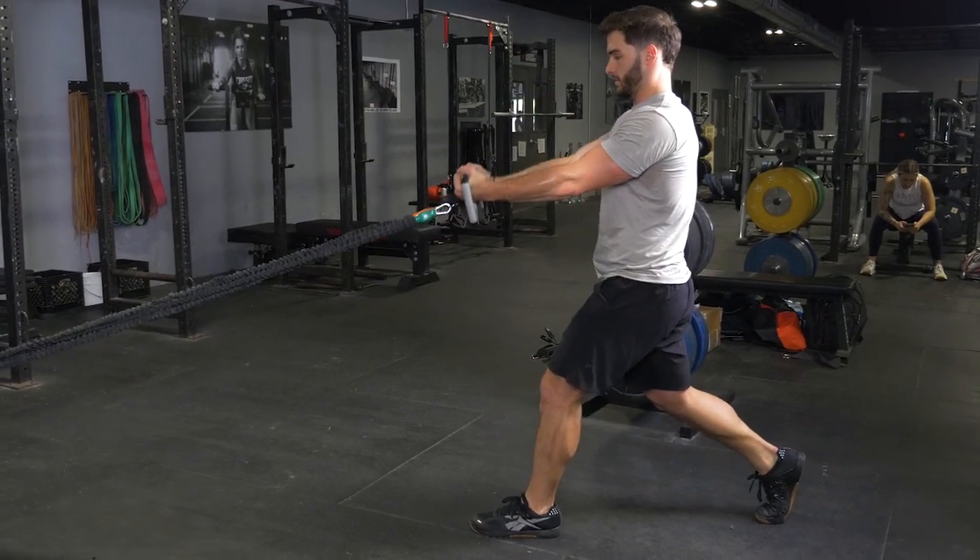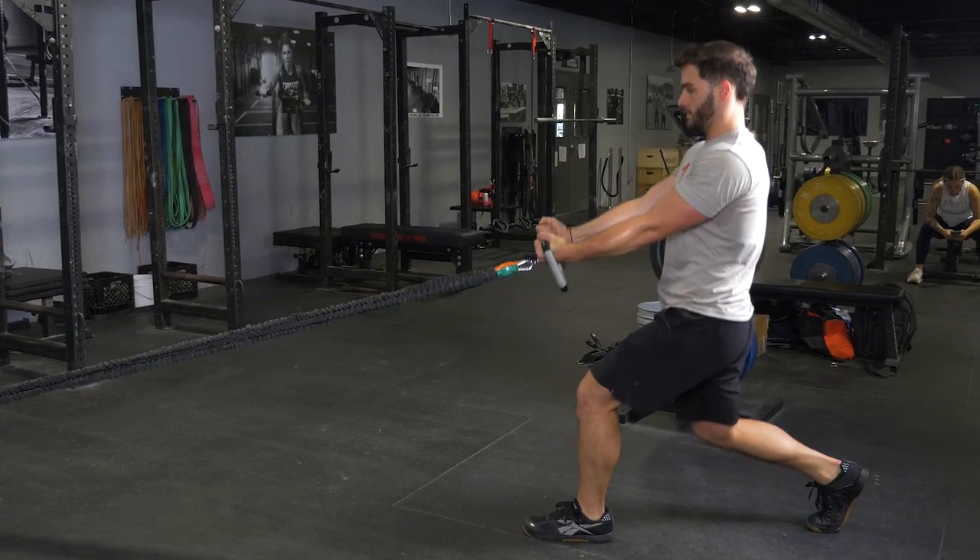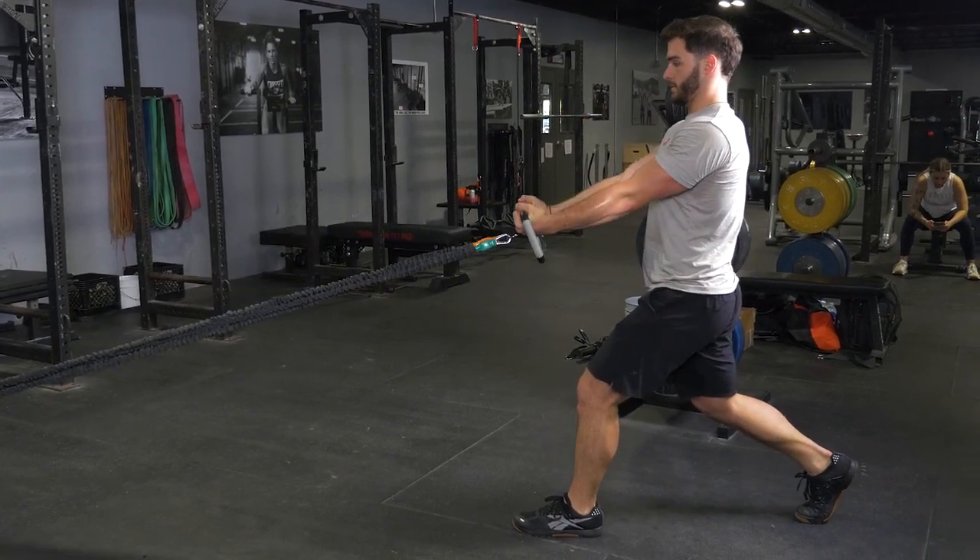To begin the curling exercise, flex at the elbow, pulling the Max bar towards your forehead, then extend back out to the starting position.